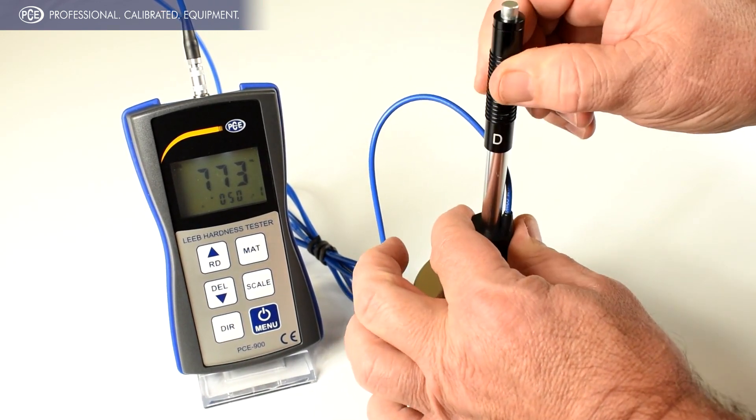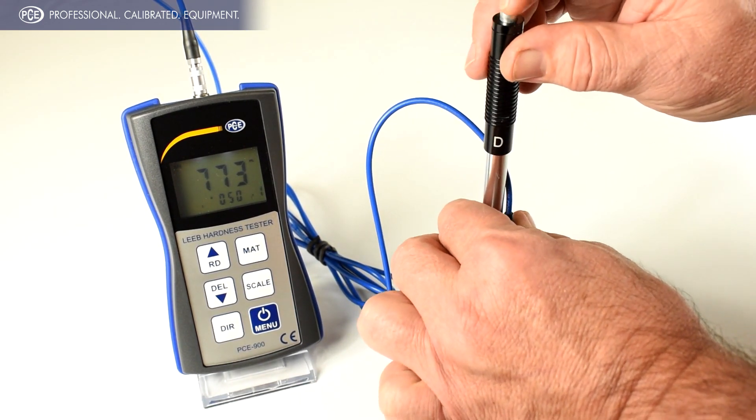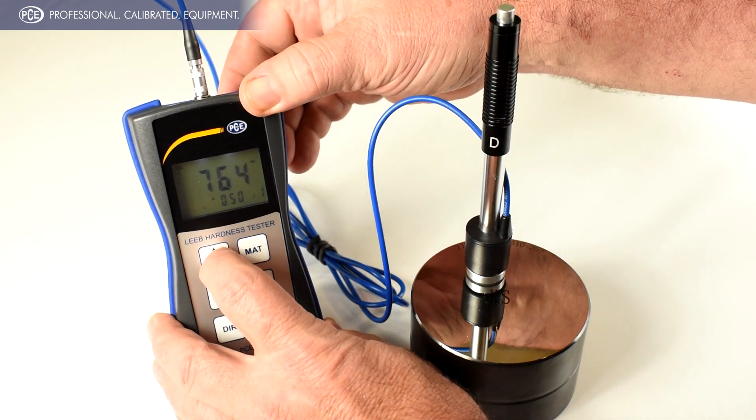We're going to take a measurement of this 775 HLD test block. It's 761, so we're going to raise it to match the 775.